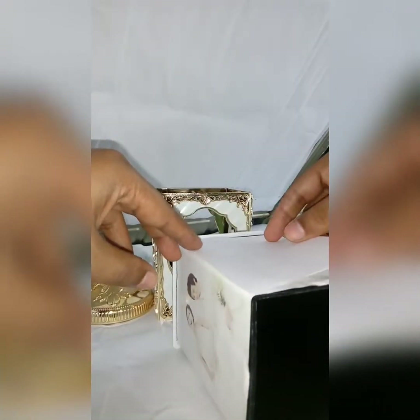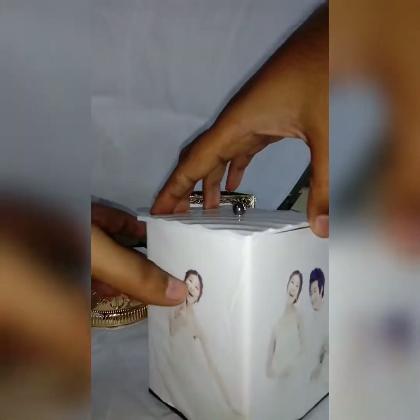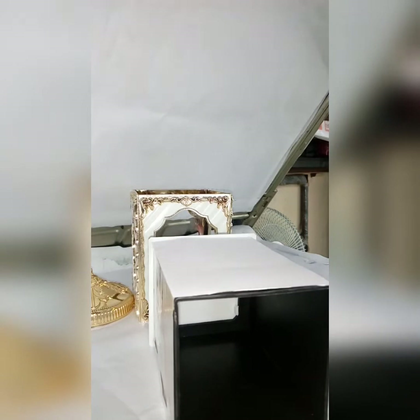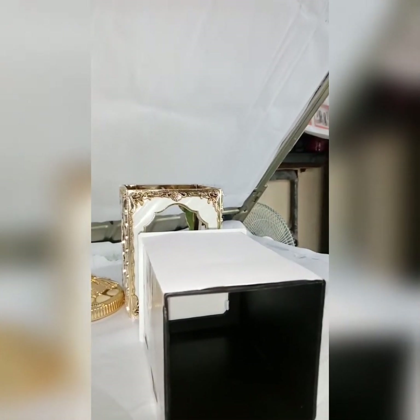So paste it here. It has four sides, so you can paste four photos — one, two, three, four. Now suppose I'm pasting a photo here with a cello tape or a both-side tape.